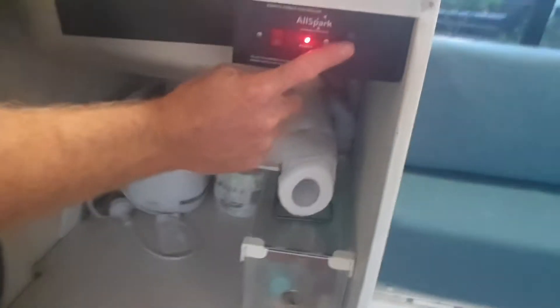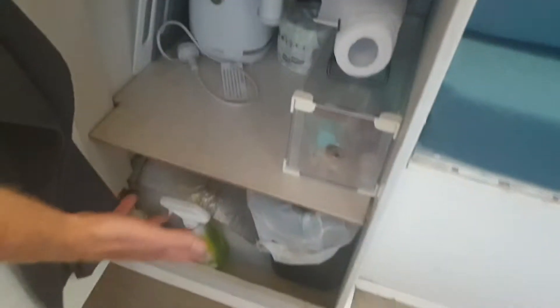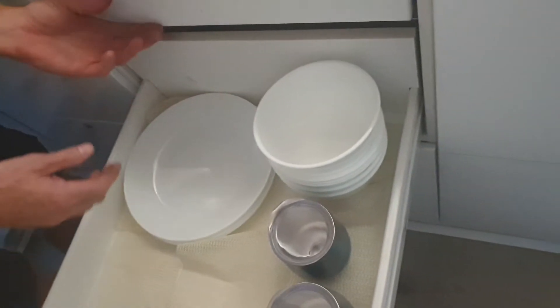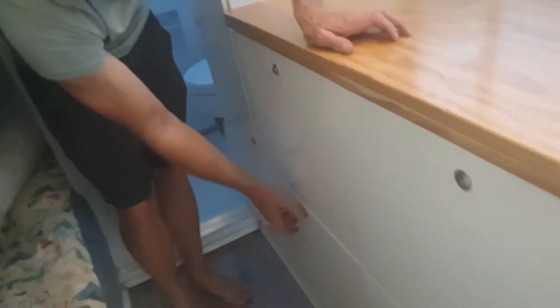Water pump — in the cupboard here we have our water pump. Once that switch is on, that will supply pressure to all your pipes. We have some cleaning equipment and also provide six bowls, mugs, cutlery, pots and pans, and a frying pan.